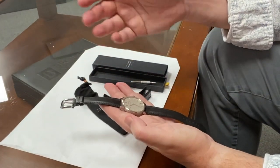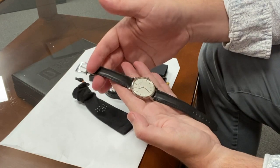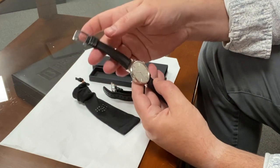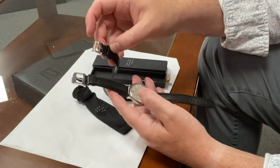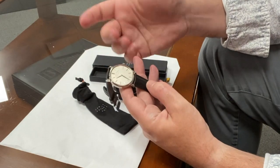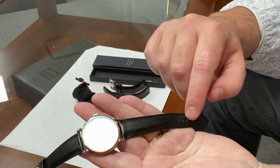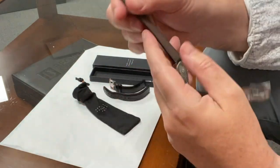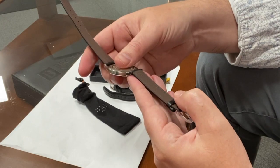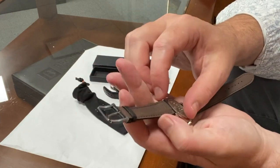I've removed the original Lange strap from my Saxonia and applied this Camille Fournet leather strap. As you can see, it's a beautiful fit — 19 millimeters lug to lug, 16 millimeters at the buckle. The strap is really quite lovely: a beautiful textured leather, very fine texture, very nicely finished, nicely tanned. On the inside, we have a nice tan leather lining as well. It is stamped with the Camille Fournet logo, Paris, France, with the size.